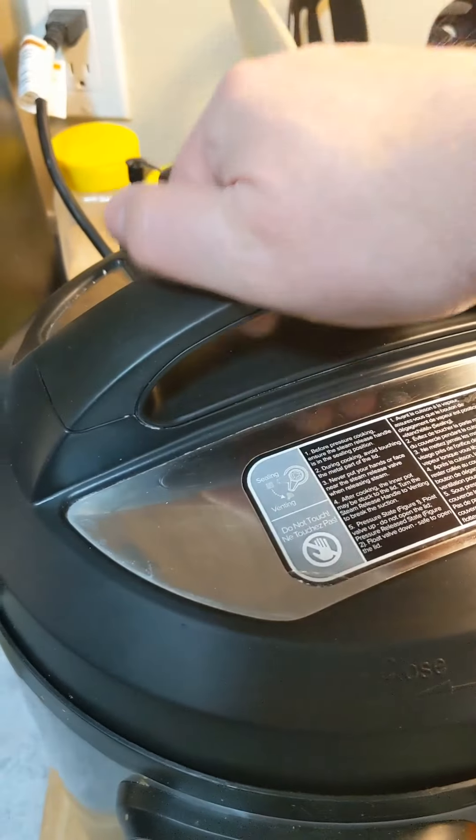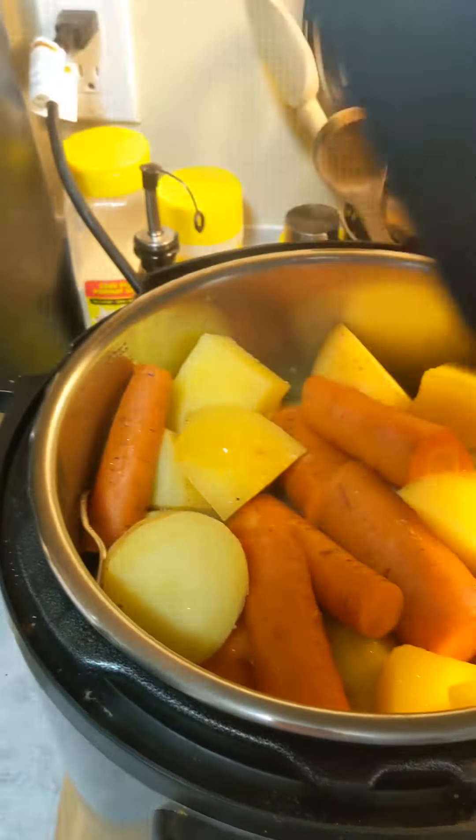The vegetables are done — let's see what they look like. They look good. Give it the old fork test — oh yeah! Beauty. Yep, all done evenly. Excellent.